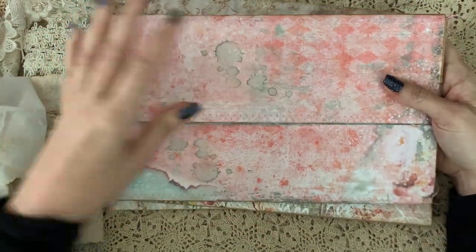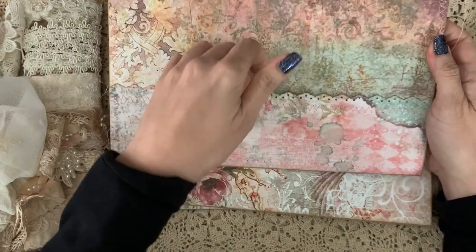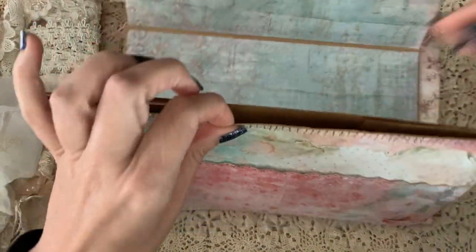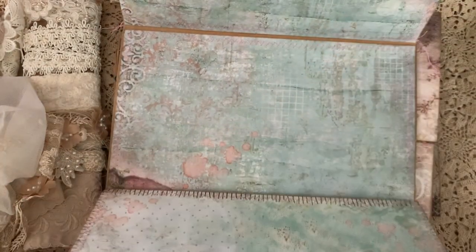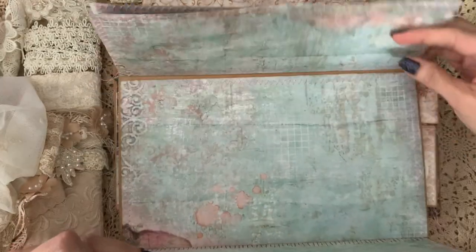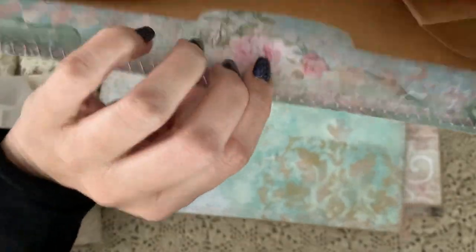This second one is made from Stamperia paper. You're not really going to see the top because I'm going to be covering it. This one has a pocket on the back, a pocket on the front, and a pocket inside like a little divider. I haven't closed this part yet — you could tuck a little something in there, a little secret place.